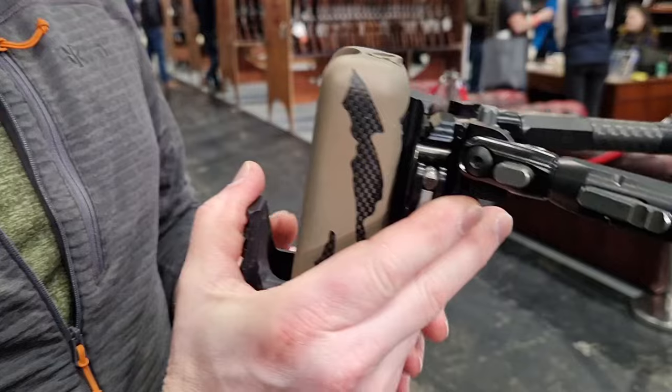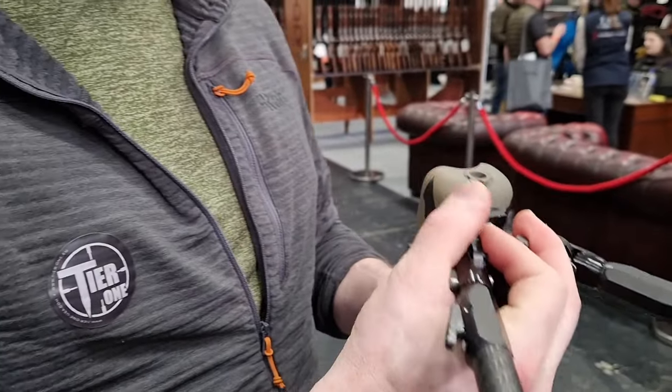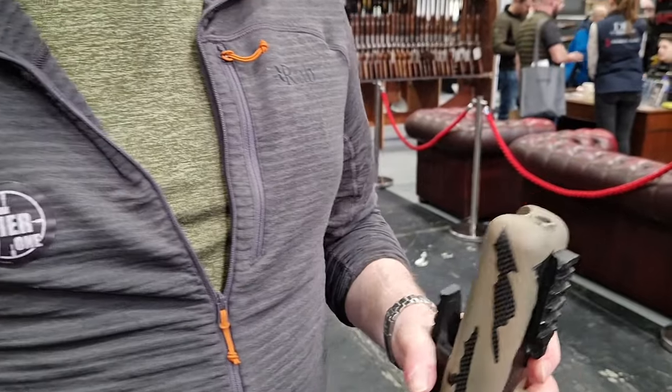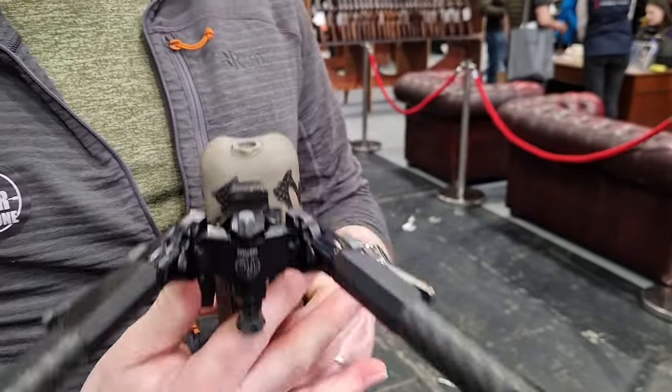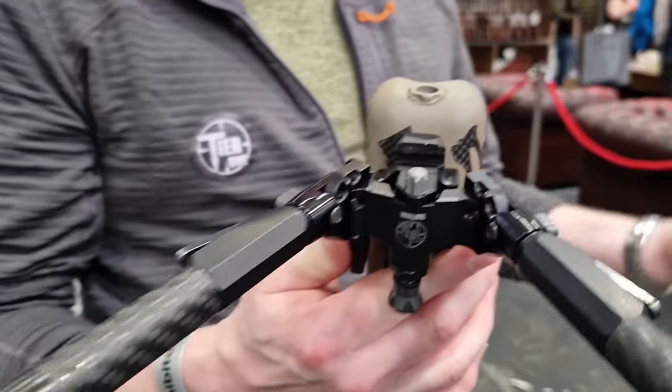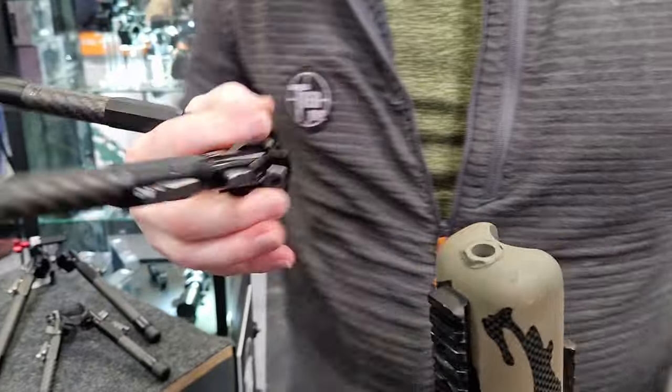Once that's set, it's retained. Then to open it up, just open it all the way, the bipod comes up, pop it on, lock that down, and it's on. You can do it one-handed within a second — it really is very quick detach. There's a good length of adjustment on these legs as well.